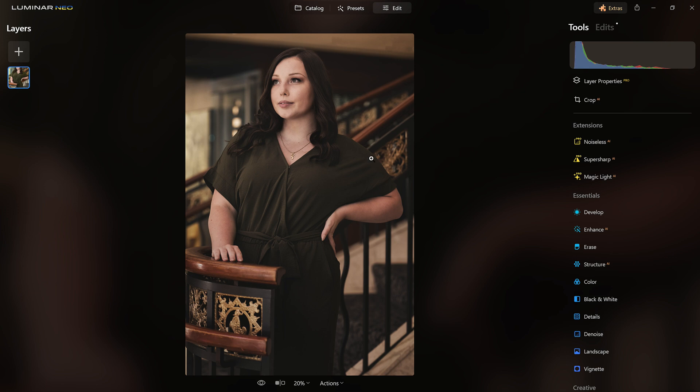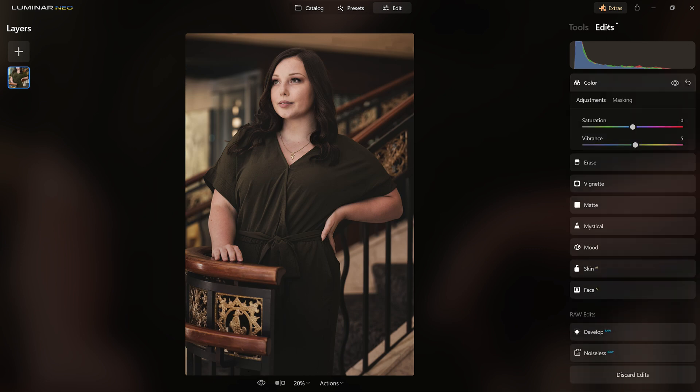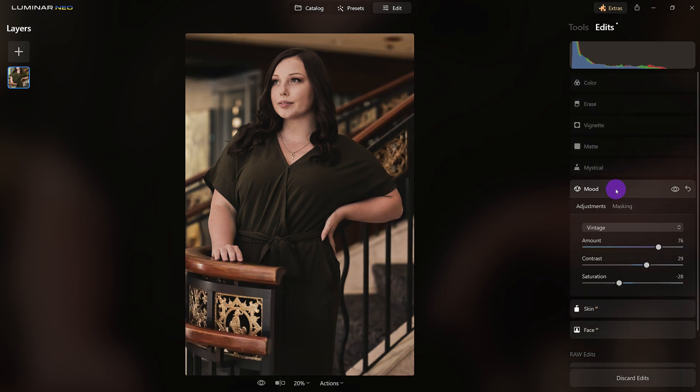Using just a few simple tools inside Luminar Neo, let's jump right in. Here is the original, which is a very good image, but this is what we're going to convert it into. All we're going to do — I'll come over to Edit to show you — is after developing the image, I'll do the typical portrait tools, and then we're going to use the Mood tool. This right here is what's going to give us that vintage look.